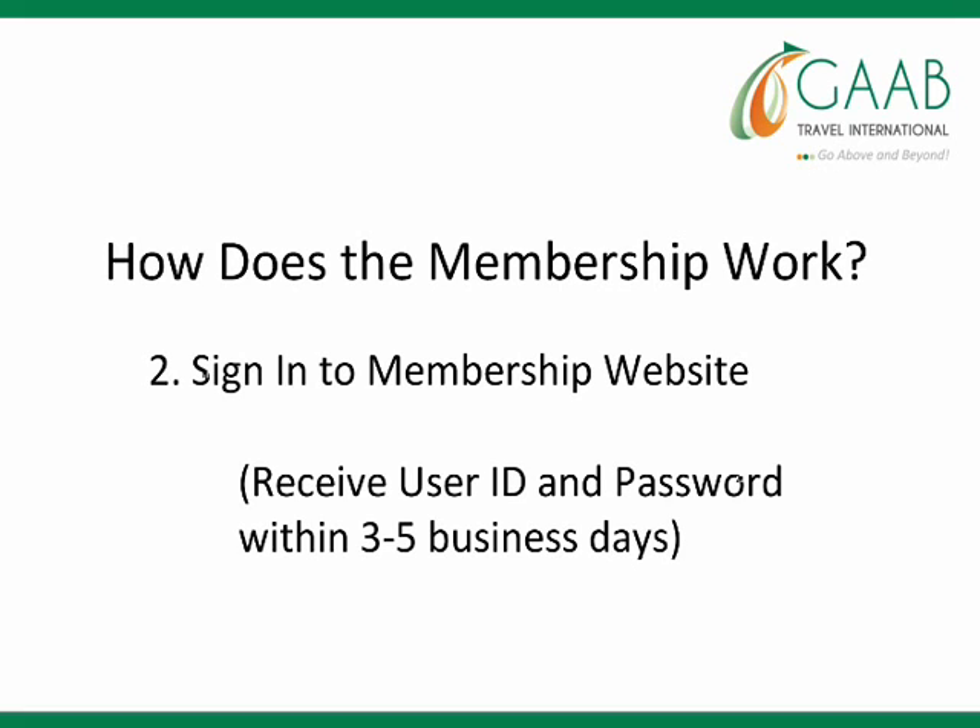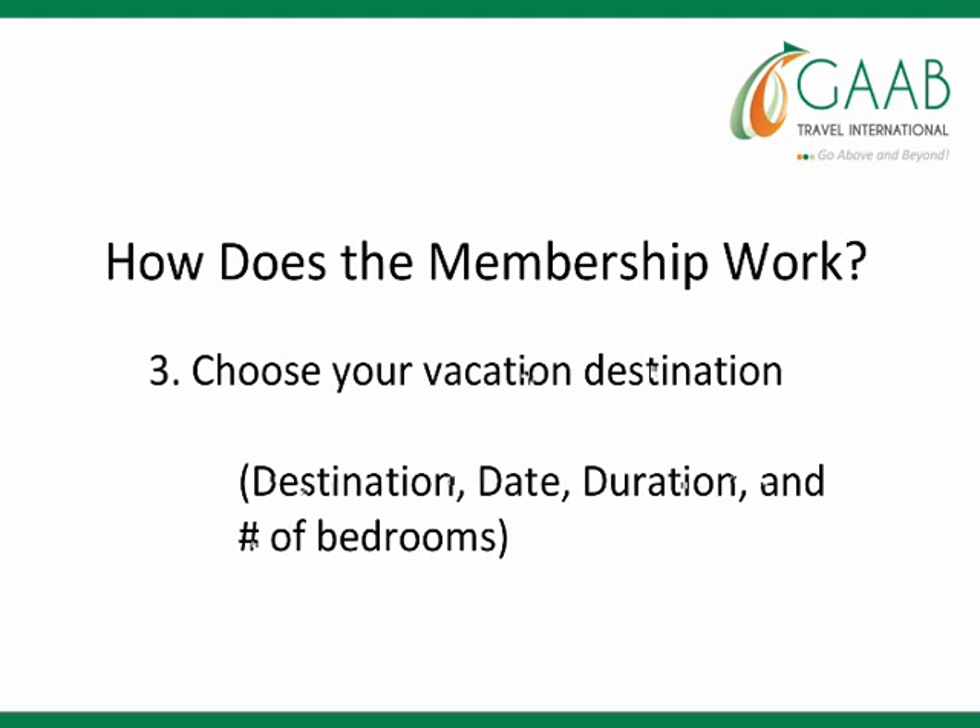You'll receive your user ID and password within three to five business days of joining. The third step is to choose your vacation destination, the date, duration, and the number of bedrooms you need.